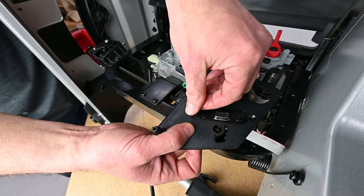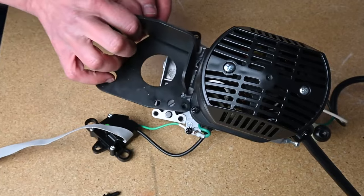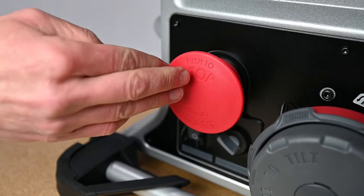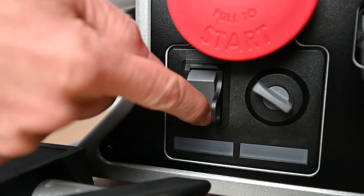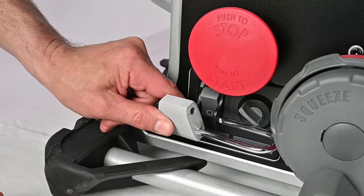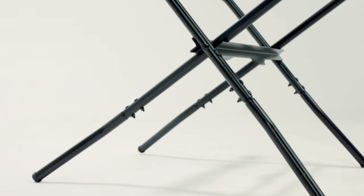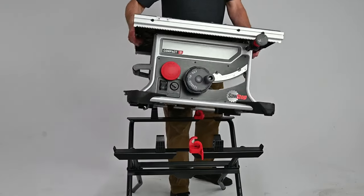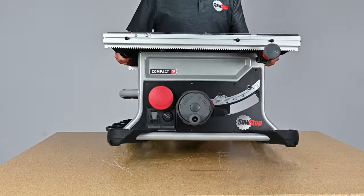This video will show you how to remove and replace the motor with gearbox assembly on your compact table saw. Before we begin, make sure the start-stop button is in the off position. Turn off the power switch and unplug the saw. For an extra measure of safety, lock out the power switch. If you have the optional stand for the compact table saw, remove the saw from the stand and perform this maintenance on a suitable workbench.